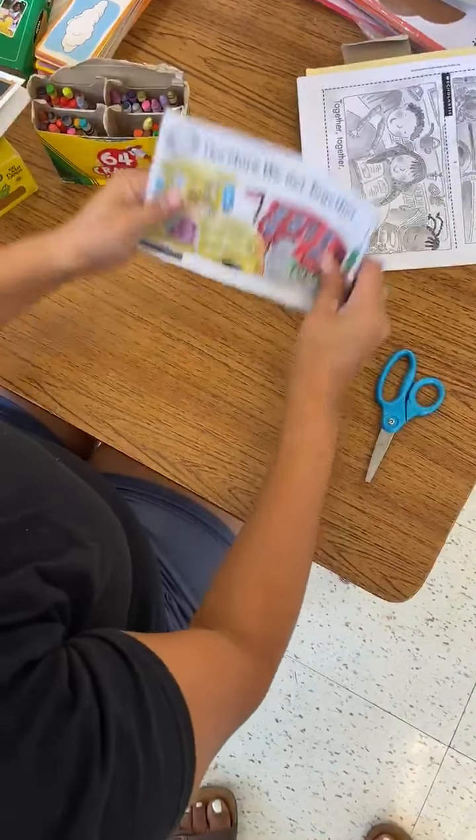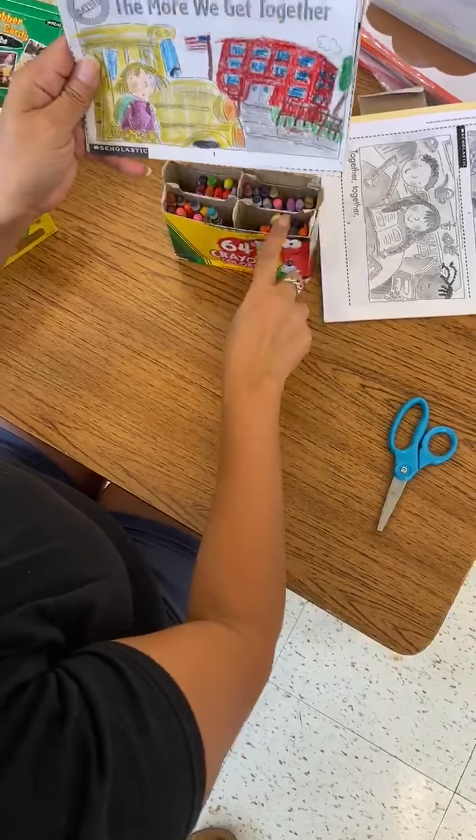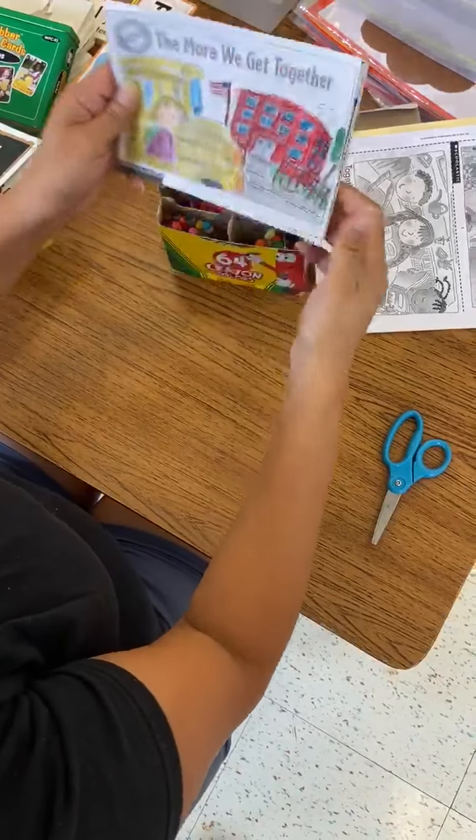When we're done, this is what your book will look like. In our book, we already colored it. We used our crayons and we made all different colors throughout our pages. So let's read our book.